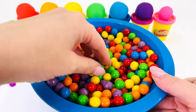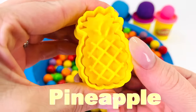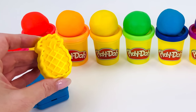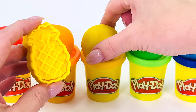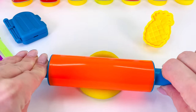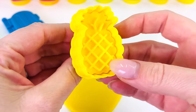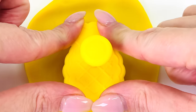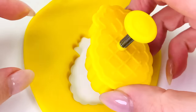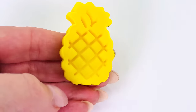What else can we make? I'll dig into the gumballs and see what I find. Do you know what fruit this is? That's right — it's a pineapple! What color shall I use to make the pineapple? I know — how about yellow! I'll use my rolling pin to roll it out really flat so we can make our pineapple shape. I'll get my pineapple cutter and place it in the middle, pressing it down. Push the button and carefully take it out. It looks great!